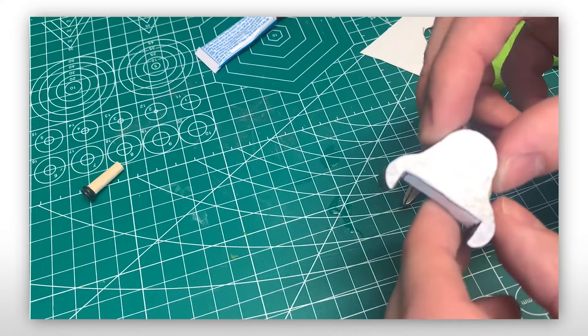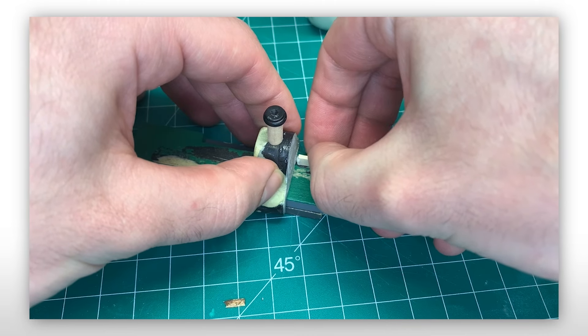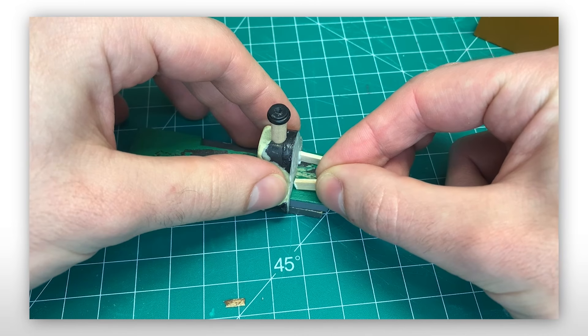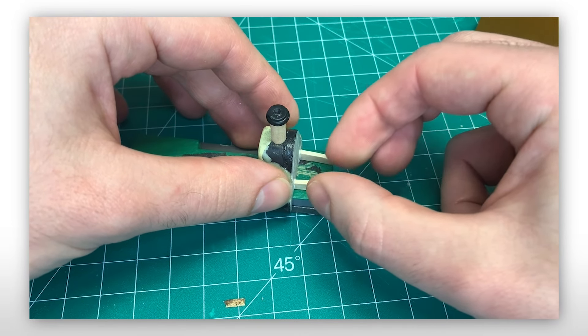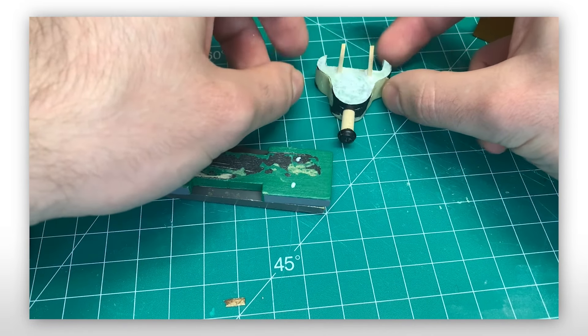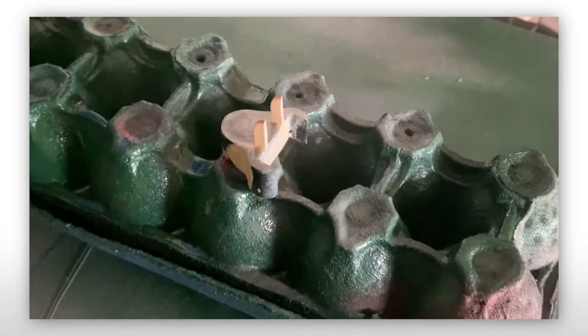Then to represent frames — and yes, thanks to all the YouTube comments, I know what the proper name for them are — I cut the rounded edges off a popsicle stick, ironically the part I usually discard, and carefully glued it to the area I just covered. Once it was dry, I took it out and gave it a couple of hits of filler primer.